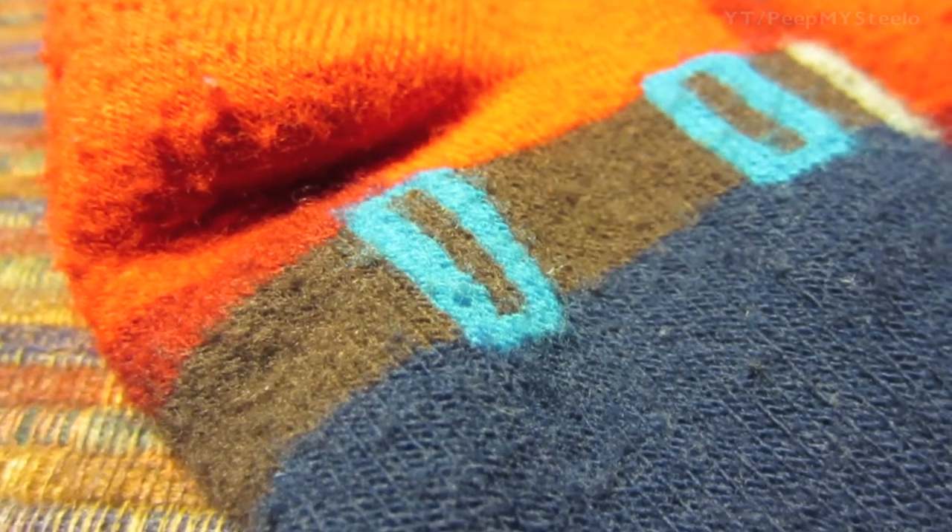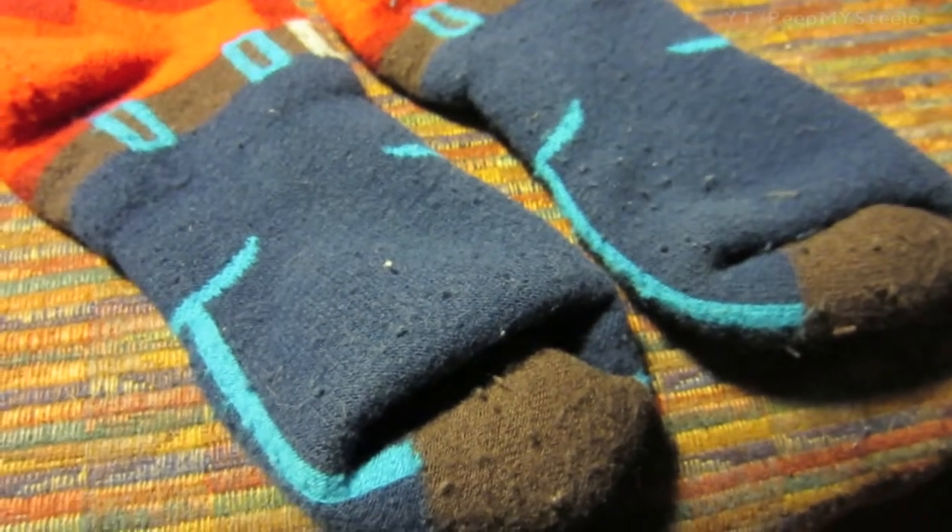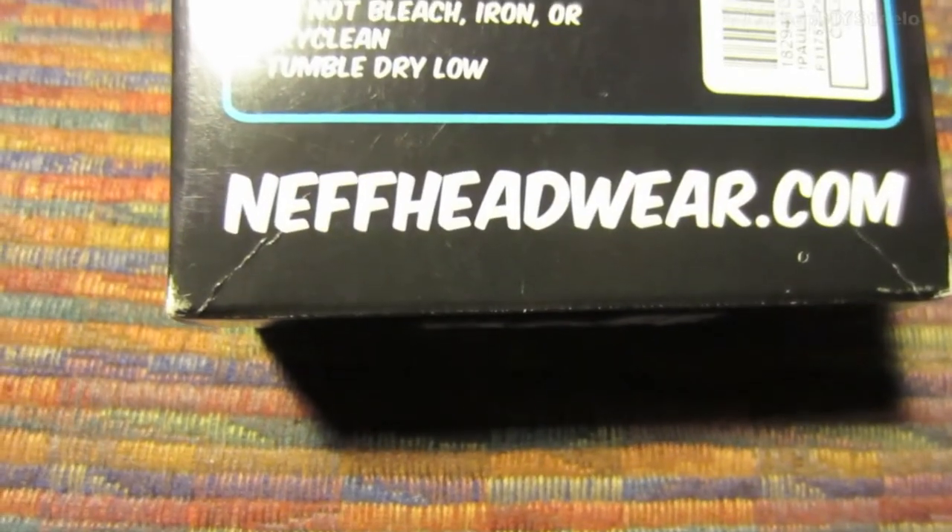They're really comfortable and warm. Maybe not the most technical sock in terms of wicking and all that kind of stuff, but for a great thick pair of socks, these snow socks by Neff are awesome. Thanks for watching.